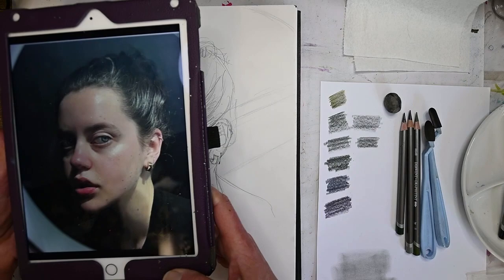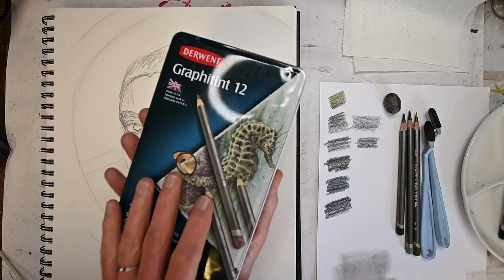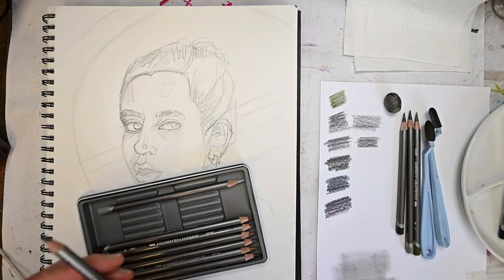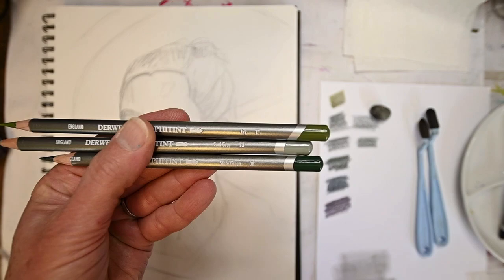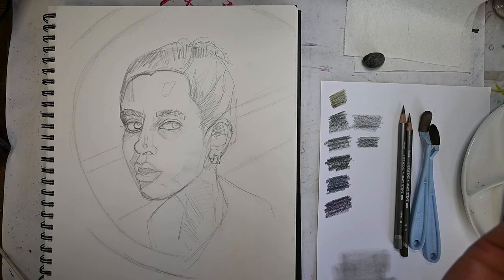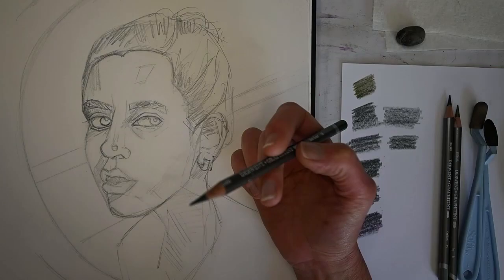Welcome to my channel! This is a time-lapse - not super fast but a little sped-up - drawing I did from a muse on the Sketchy app. I'll link that app in the description below because it's a fabulous app where you can find all sorts of muses and people to draw from. I'm showing the materials I'm using: the Derwent Graphitint series, which are water-soluble. These little sponges I use for blending are called Soft Tools - they typically get used with PanPastels but work great with blending pencil products and even regular graphite.